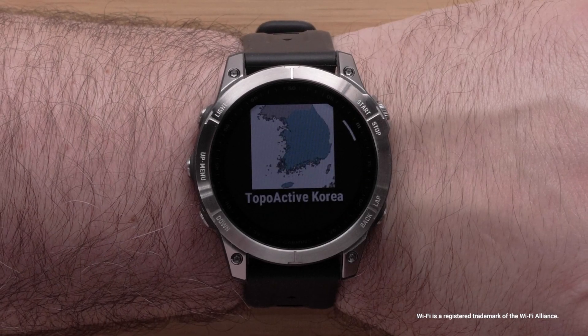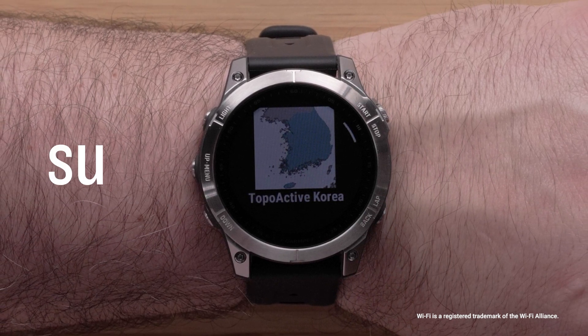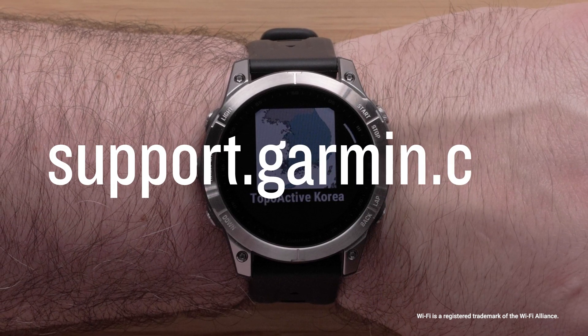And that's it. To learn more about your Fenix 7 smartwatch, see our other videos or visit support.garmin.com. Thanks for watching.